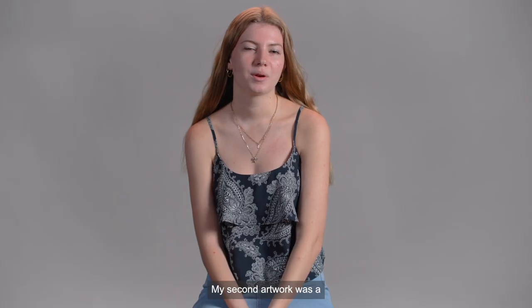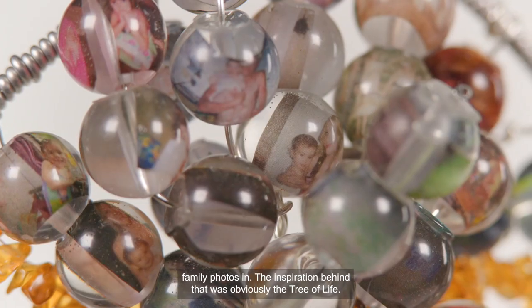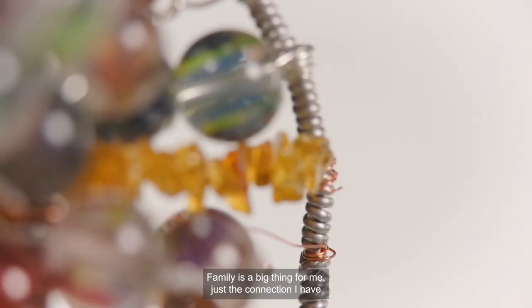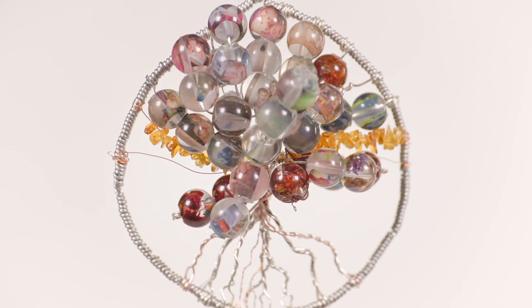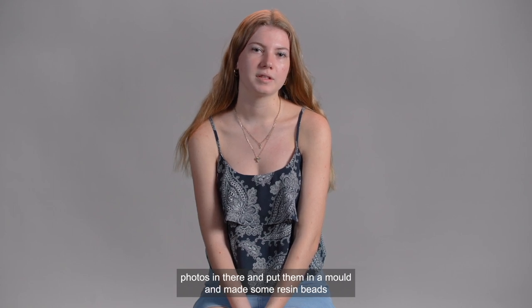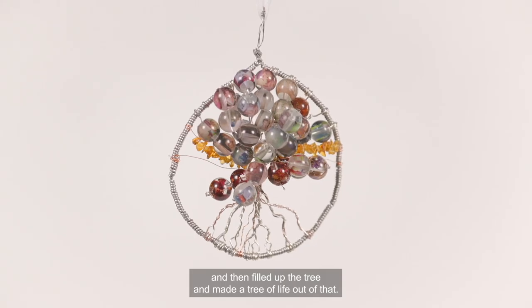My second artwork was a Tree of Life made with resin beads that I included family photos in. The inspiration behind that was obviously the Tree of Life. Family is a big thing for me — just the connection I have with all my family members and how close we all are: siblings, nieces, nephews. I included sized-down family photos and even some friend photos, put them in a mould, made some resin beads, and then filled up the tree to make a Tree of Life.